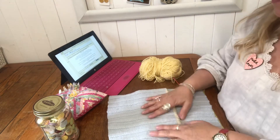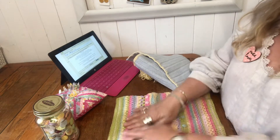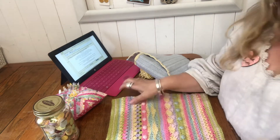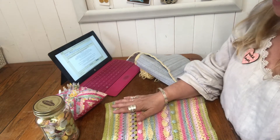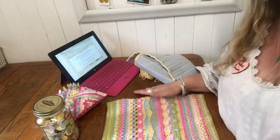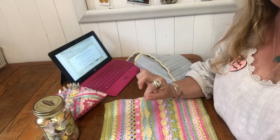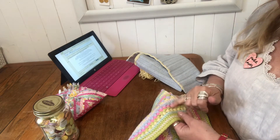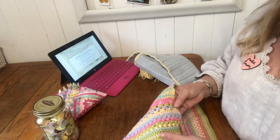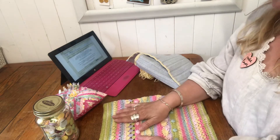Hello and welcome to the final part of our stay-at-home cushion crochet along. I hope you've got all your stripes, all your gorgeous rows of lovely stitches made and enjoyed playing with the colours. If you haven't already done so, darn in your ends with a bodkin — a needle with a blunt end and a large eye — and just weave them into some stitches of the same colour and then safely trim them off.